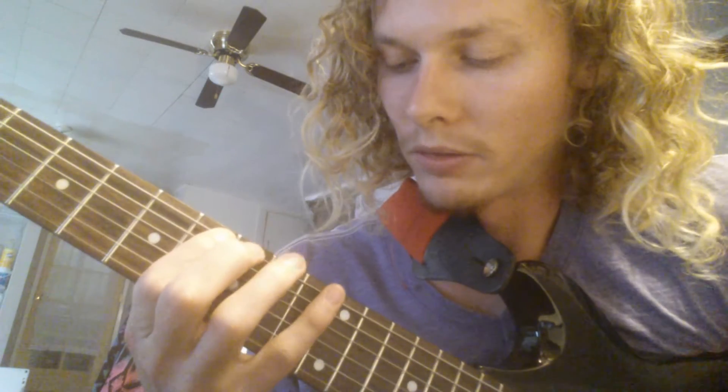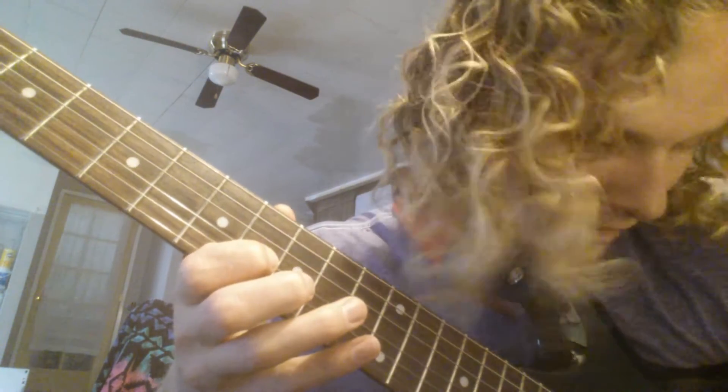So we're going to go up on the big E string, 8th fret. We're going to play 8, 11, then 8, 9, 10 on the 5th string, 4th string 8, 10, next string is 8, 10, 11, next string 8, 11, and then the next string 8 and 11.